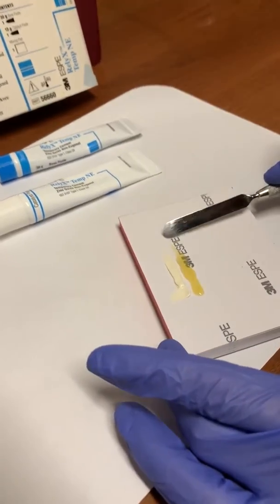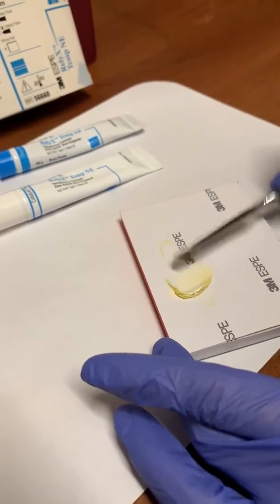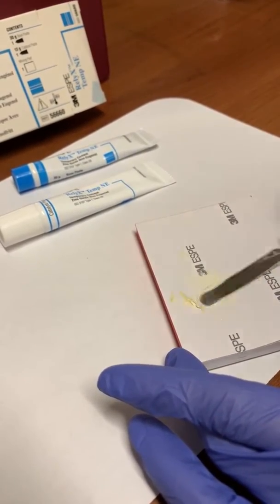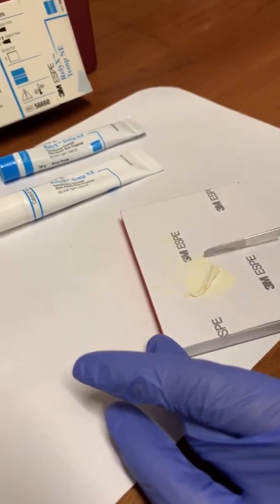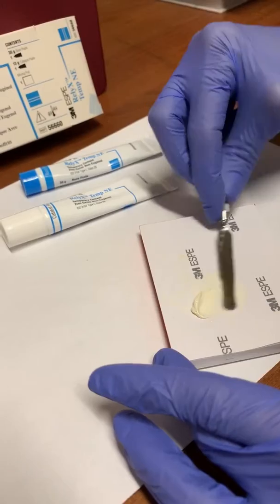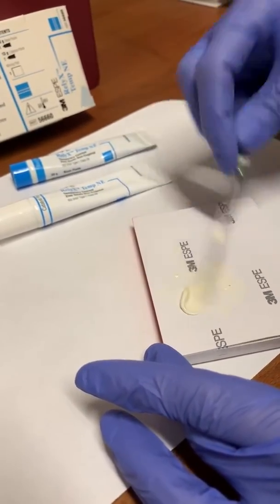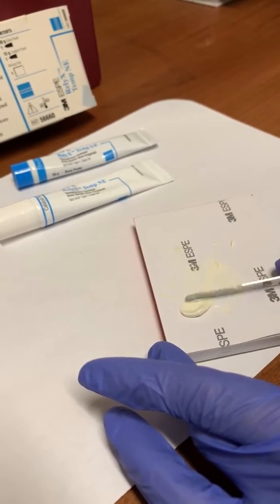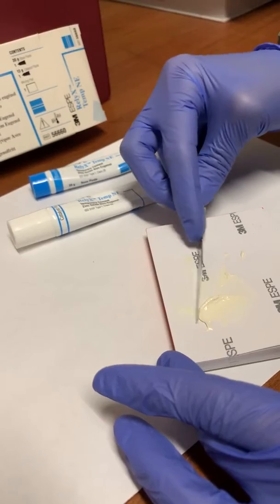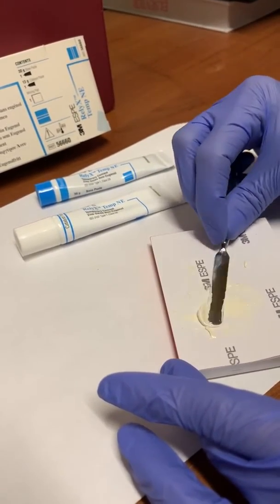Then you incorporate the catalyst with the base. You want to fold and ensure that there's a homogeneous mixture — you don't want to see any of the yellow throughout or too much of the white. It should all be consistent in color. Keep folding until it's completely mixed. This is used for cementation or luting.